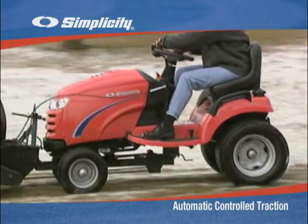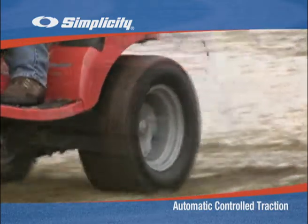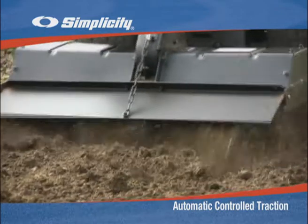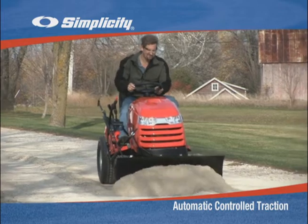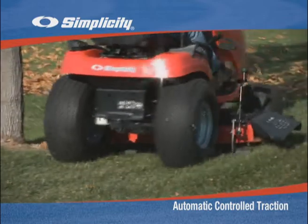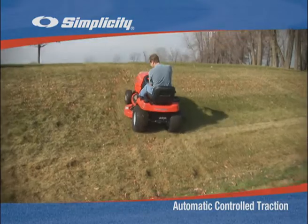While no traction control system can handle extremely slippery conditions, Automatic Controlled Traction greatly enhances the performance of Simplicity tractors in challenging conditions. And because it works automatically, it's always there when you need it. Automatic Controlled Traction — another innovative exclusive from Simplicity.